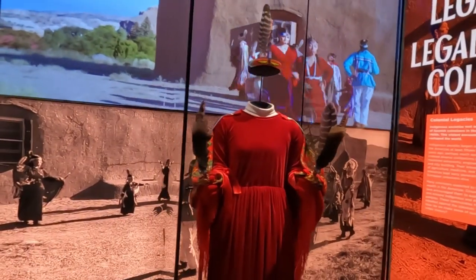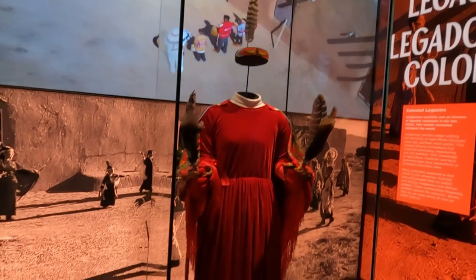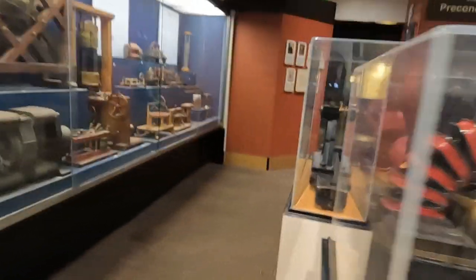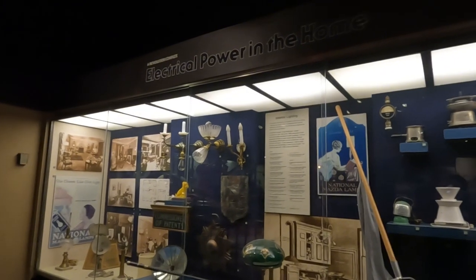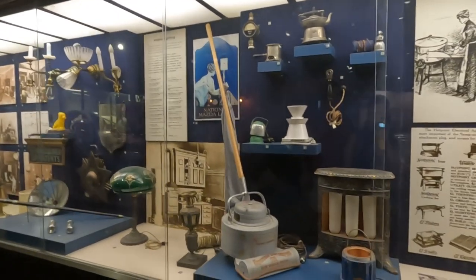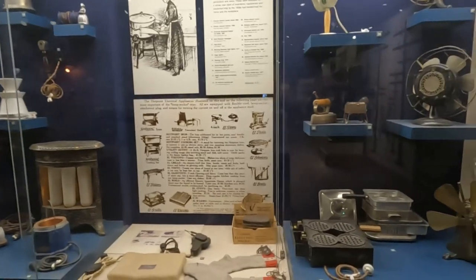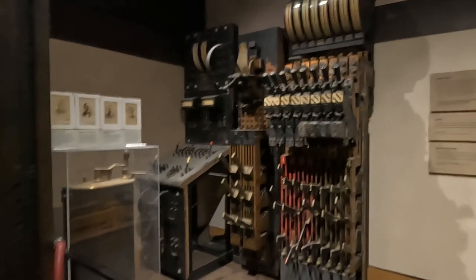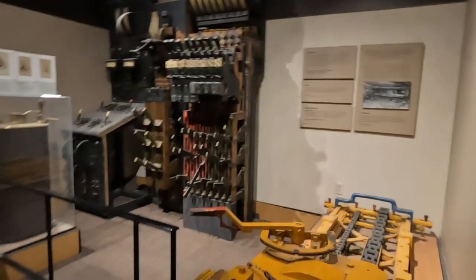It's a regalia dance outfit made out of red velvet — isn't that beautiful? It's a big generator. There's just so much to see. These show electrical power in homes — all different lights, lamps, and a vacuum cleaner. Look at that girdle, waffle maker, elevator, and the switch panel. It's like drinkers in your home.